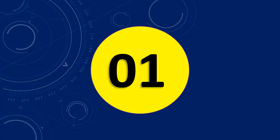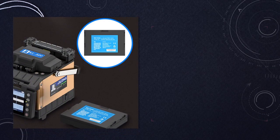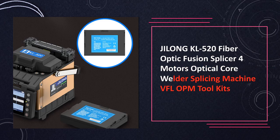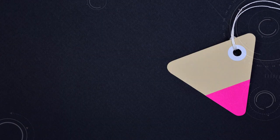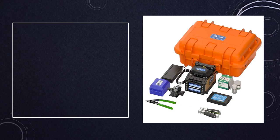At number 1: the Jilin KL520 Fiber Optic Fusion Splicer. Featuring four motors, the KL520 is a cutting-edge optical core welder and splicing machine. Equipped with VFL, OPM, and tool kits, it ensures precise fusion for optimal performance.